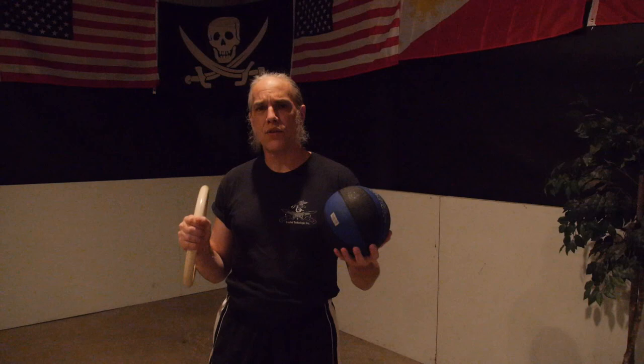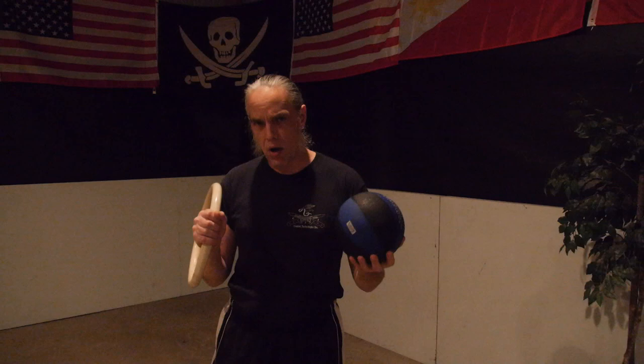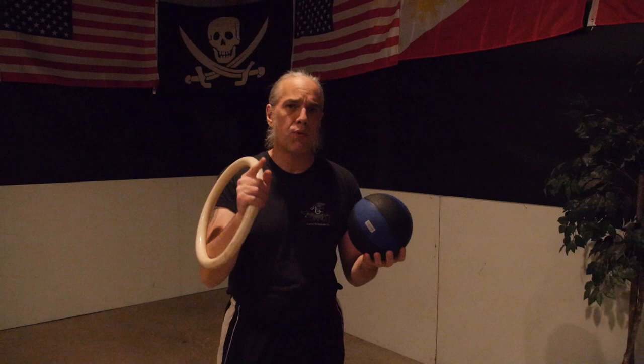Hey guys, Coach Pete here from Alliance Martial Arts. Today we're going to be looking at solo training for trapping, developing your Chi Sao using two different training devices that you're going to find complementary: the hoop and the ball. This is a one-two punch to help you learn the three most important techniques of Wing Chun.